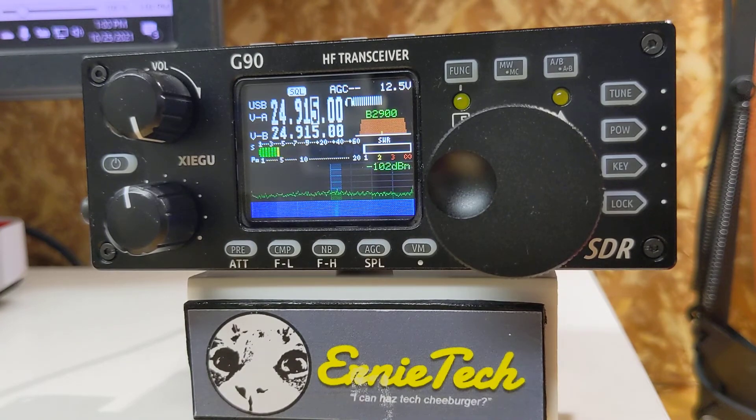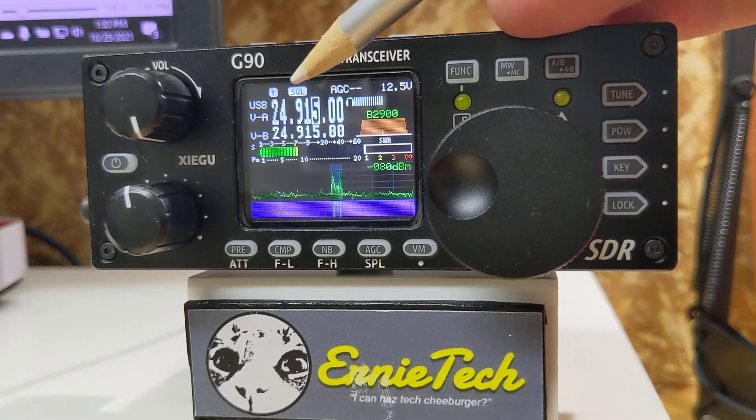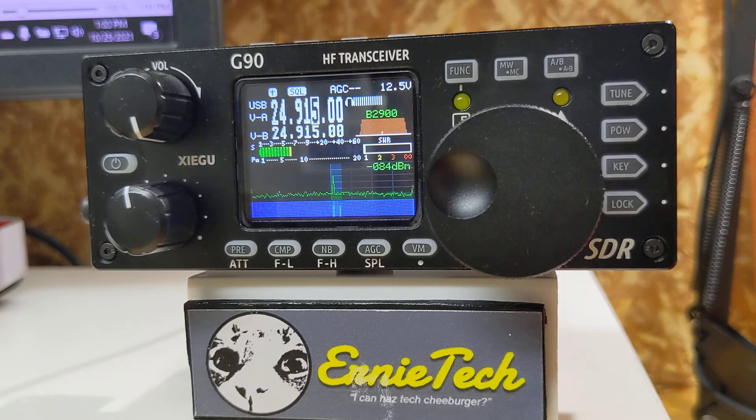The way the tuner on the Xiegu works is that you have to arm it first. To do that, press the TUNE button very quickly. Up in the corner, a little symbol lights up which looks like a T or an F — it's actually a symbol for an antenna. That tells you the antenna tuner is armed and ready for use.